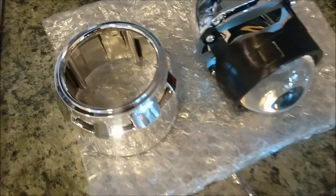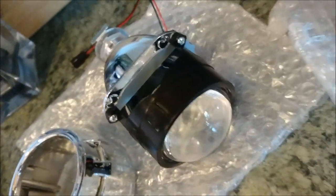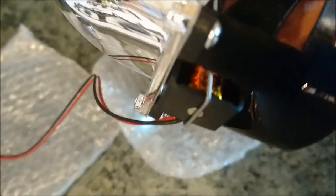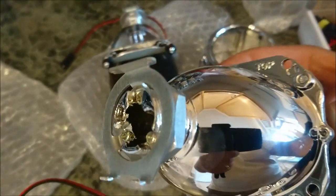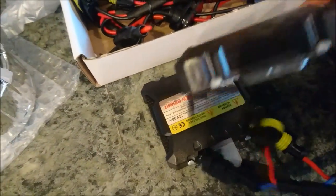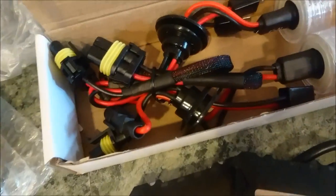You'll now need to gather the parts required to install the projectors into your headlights. These are mini Bi-Xenon H1 size projectors — they seem to be very high quality. They have a flap that gets activated via the hot and ground connection. One thing to note is that the motor should always be facing down when you slide the projector into the headlight. I also went ahead and got a standard 4300 Kelvin H1 HID kit for the headlights.